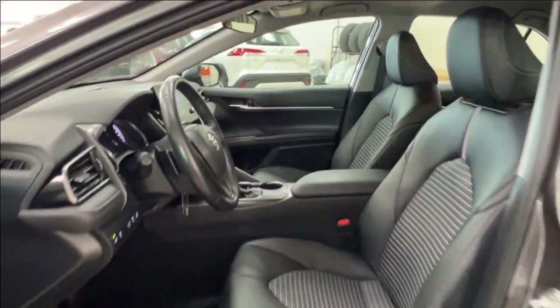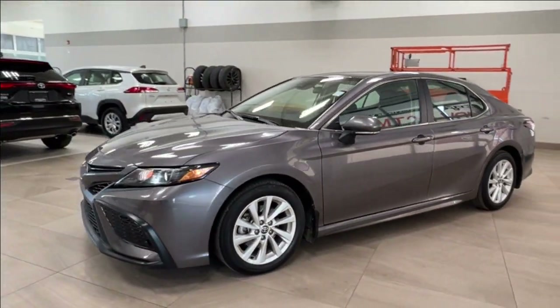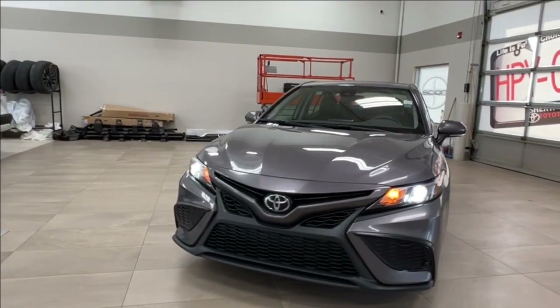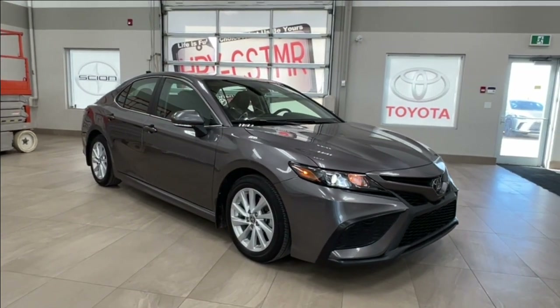Thanks again for joining us on this full video tour of this Toyota Camry SE in gray. It is located here at Sherwood Park Toyota at 31 Autumnall Road in Sherwood Park, Alberta. You can also reach us at 780-306-7703. Remember, life is full of choices — let us be yours.